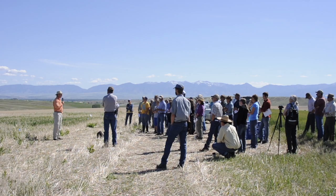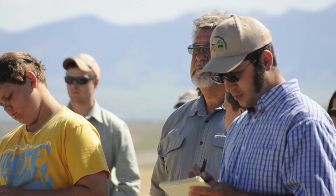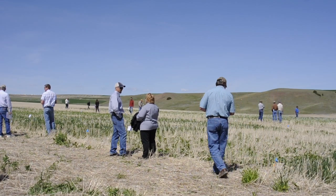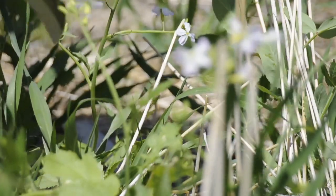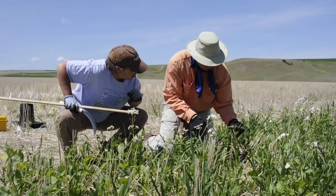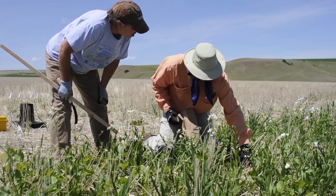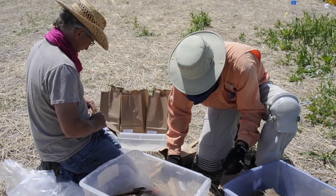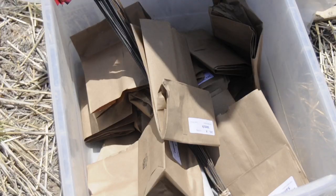We were hearing a lot of questions from growers about cover crops. We were finding out that people were investigating cover crops and trying them out. Our biggest goal was to find out what works well for the grower and what doesn't. In addition, we did the study because we wanted to find out whether certain crops perform certain functions better than others, and until the study was done in Montana, we didn't have any data to determine that.